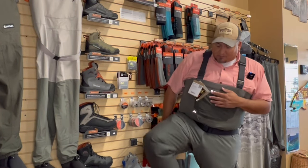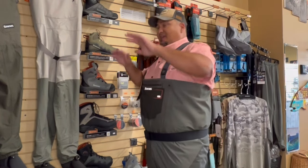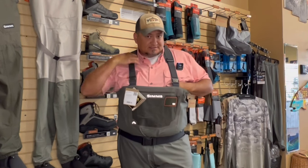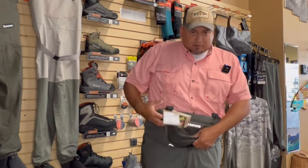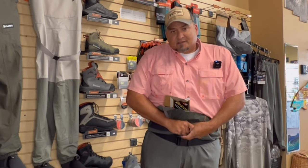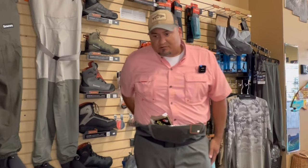I've adjusted the suspenders and belt and these feel comfortable. Make sure when you raise your legs high there's no binding around the knees, the groin isn't hiking up too high, and you can practice your casting motion. You're going to live in these waders. Also take your waders down — about 90% of the time I end up wearing mine as hip waders. I loop the suspenders and buckle them up. Make sure you can fold that part down and it's not too bulky.